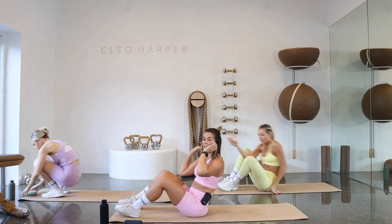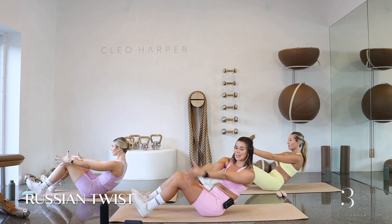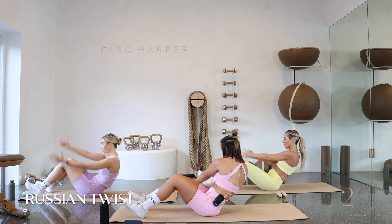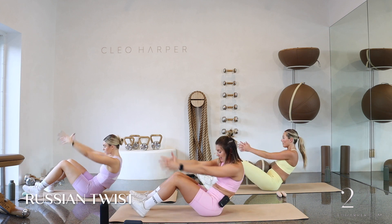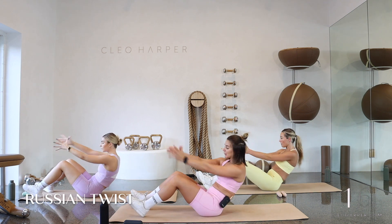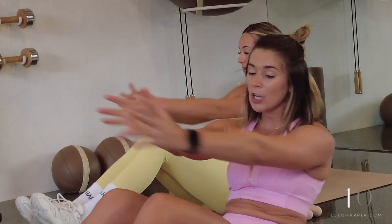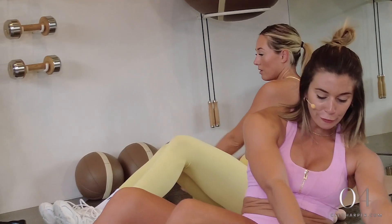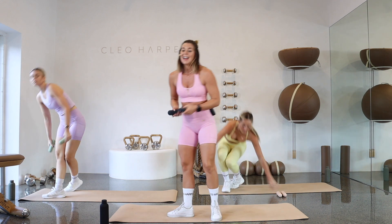Roll yourself down to the ground — we're finding that Russian twist. Option to take a weight, otherwise plant those heels, roll your weight back, take your hands together, and we're just tapping from side to side. Really find that C-curve in the spine as you rotate from side to side. After our twist we're going to come straight back up to standing — grab a hold of those dumbbells. Final five, four, three, and one — make your way up to your feet.